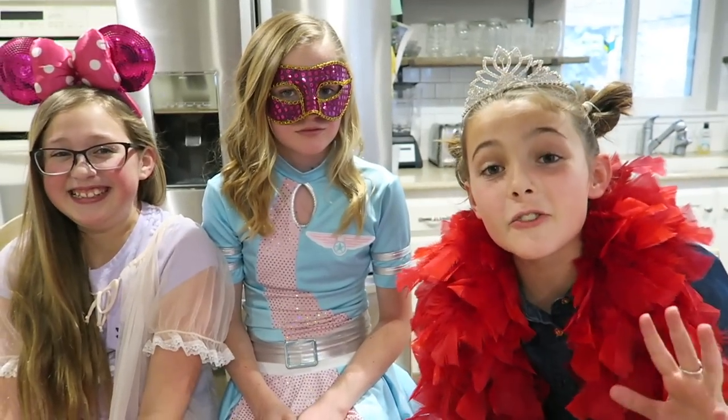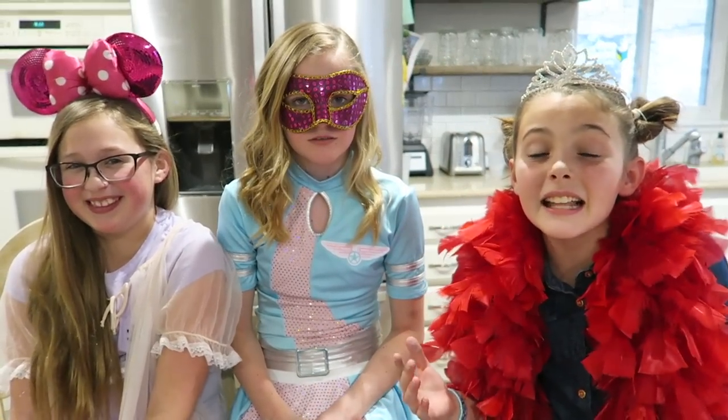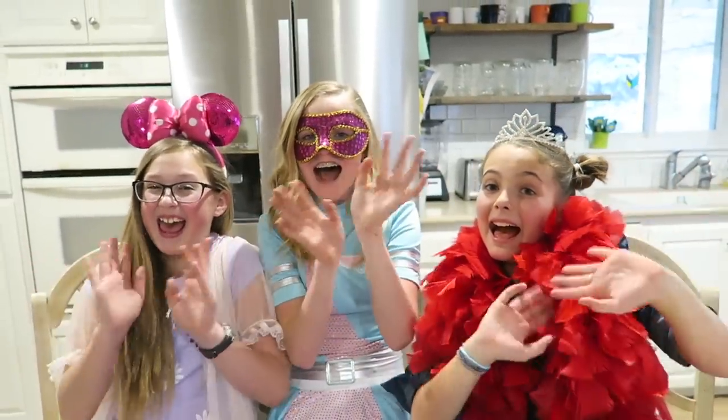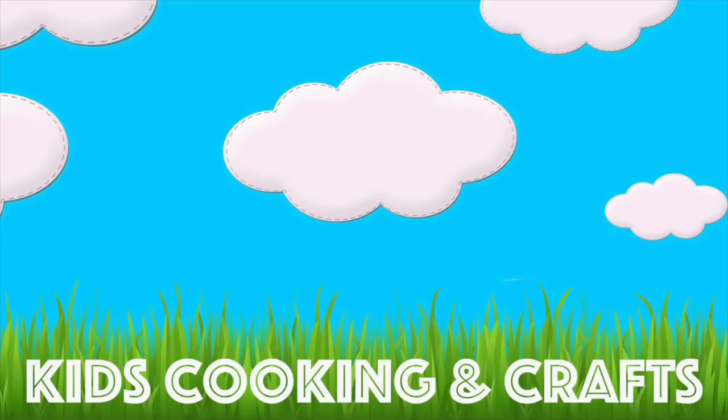Thank you guys so much for joining our tea party. Don't forget to like, subscribe, and comment down below. Bye!